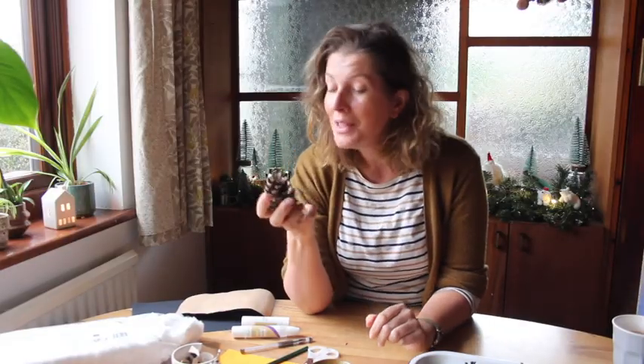Welcome back to Handmade Home. I'm Hester and today we're making a very cute little owl from pinecone. For this craft you need pinecones and I thought it'd be a very cute thing to forage for pinecones, then we can use those to make the owls.